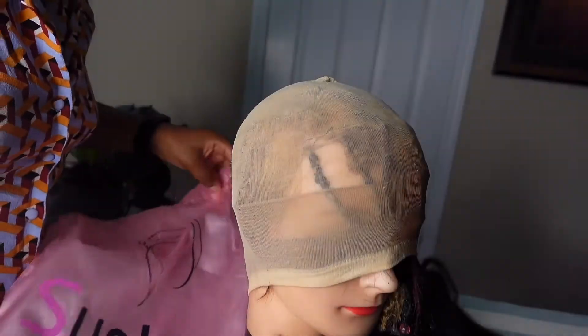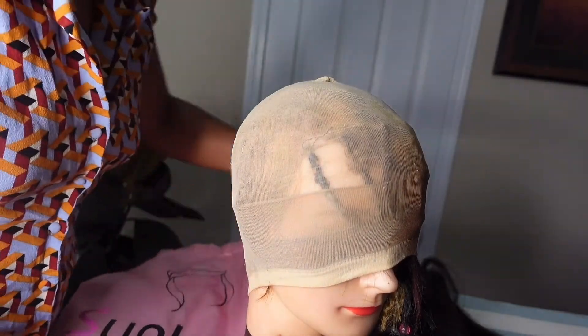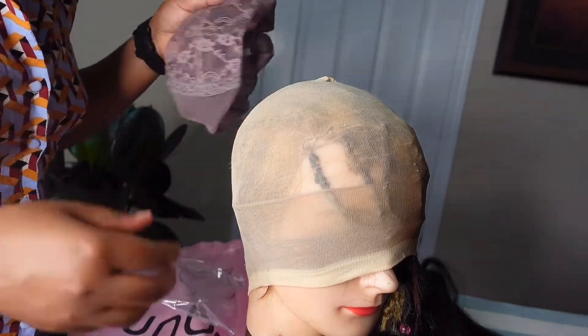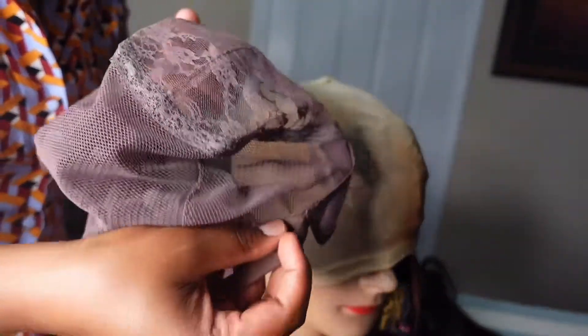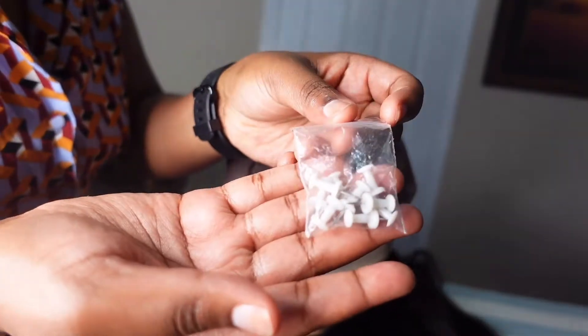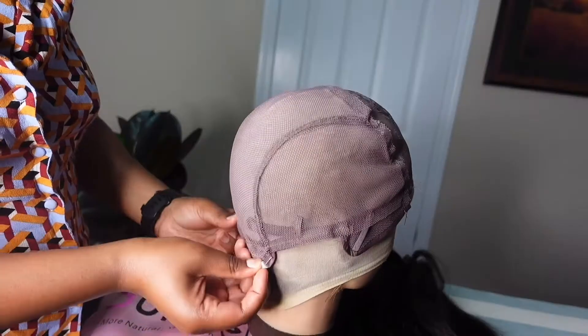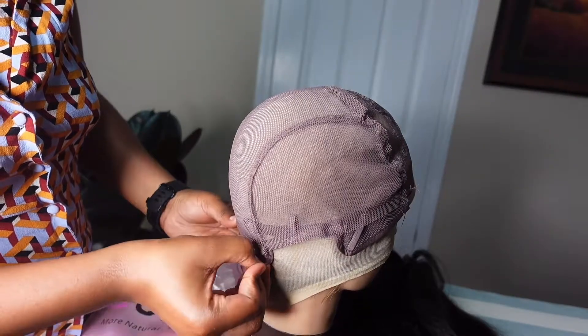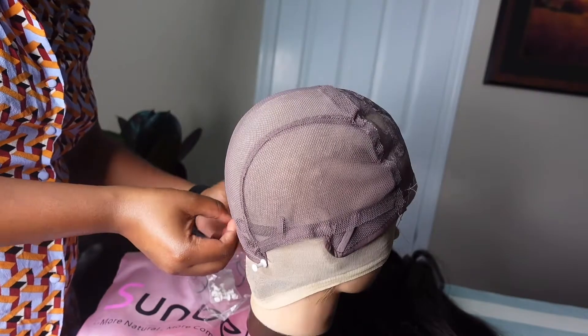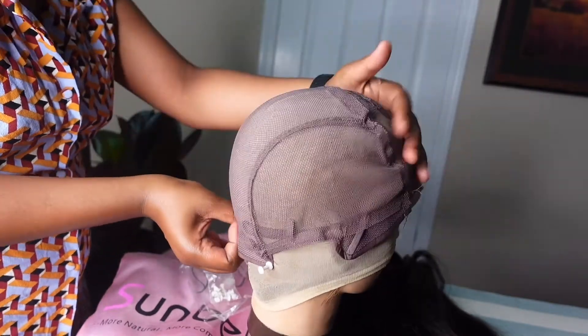The hair I'm going to be using today is from Sunbur Hair. I ordered three bundles of 16 inches with a 16 inch closure. I also have a brown wig cap — I prefer these because they're more breathable — and I use safety pins to secure the wig cap onto the mannequin head.